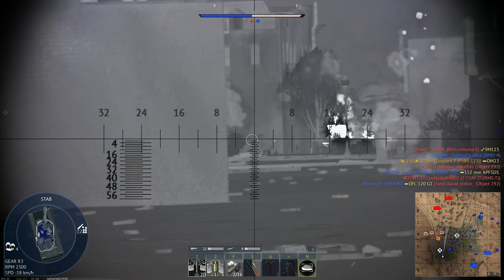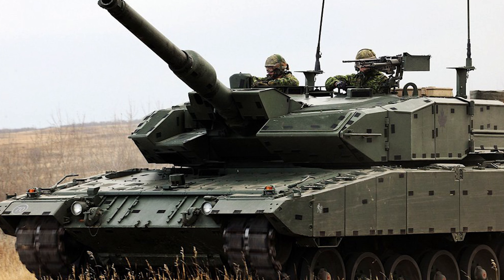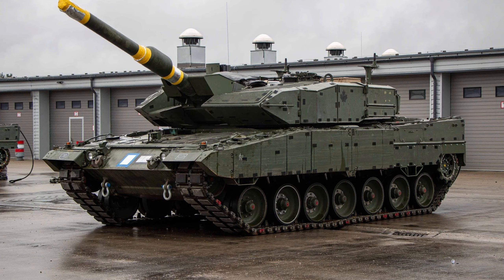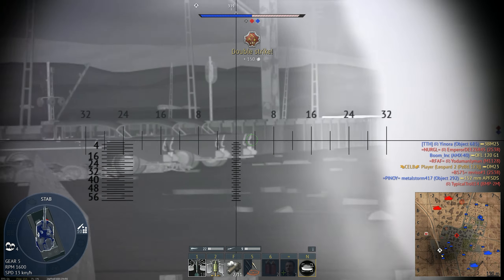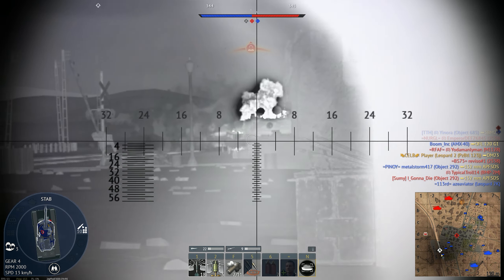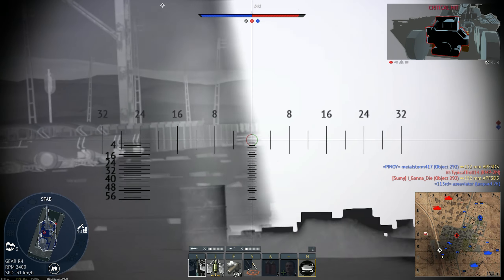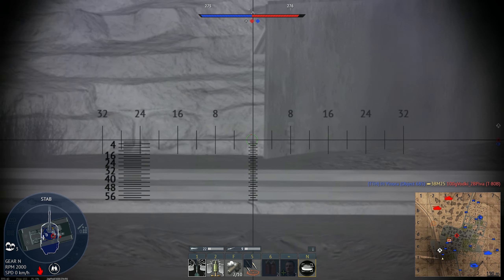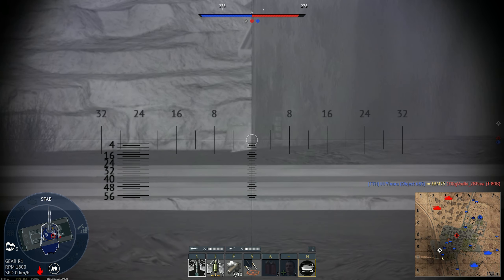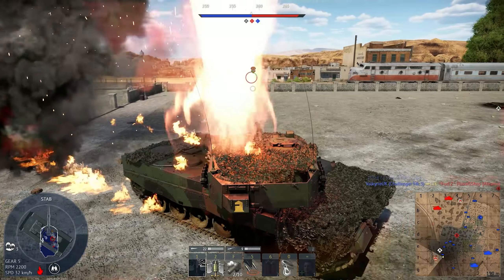And that is the Leopard 2A4M, the Canadian one. It is an upgraded Canadian version of the Leopard 2A4. It was initially acquired from the Royal Netherlands Army surplus, and basically the idea was to be a special design for the war in Afghanistan, based off a lot of the experience that Leopard 2 operators had. The first 20 were delivered in October 2010 and actually deployed to Afghanistan at the end of 2010, operating until July 2011.